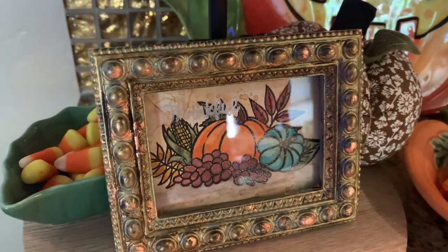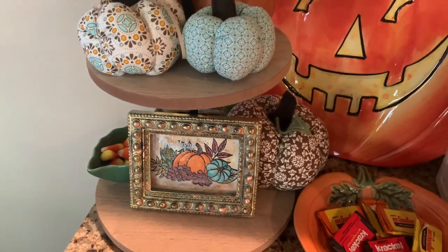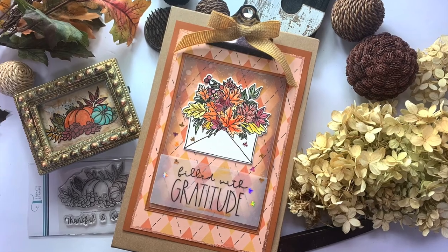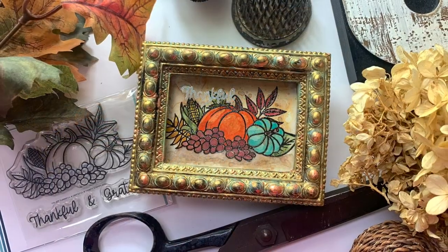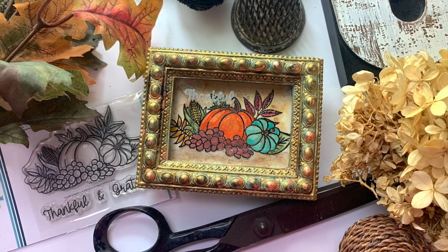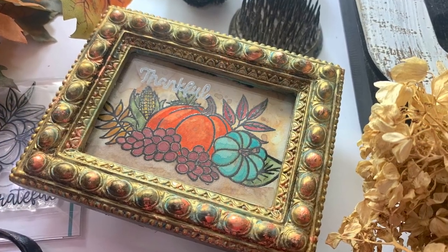Here's my tiered tray — I have a little tree area in my kitchen and this is sitting on my tiered tray in that area. That's a little bit of my fall decor! I hope that you enjoyed this video — a little break from cards, but these ideas could easily be translated into card making.